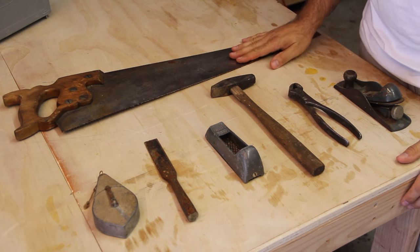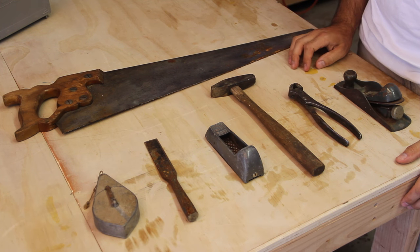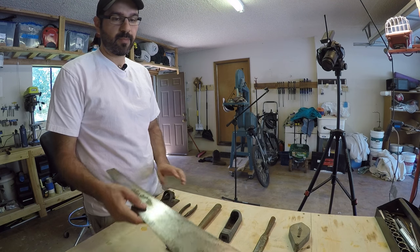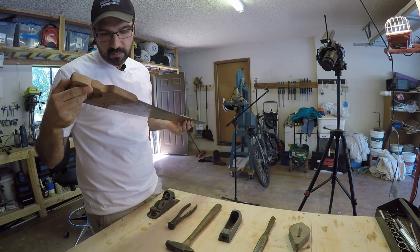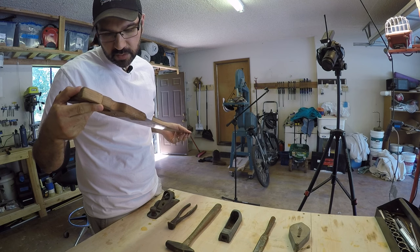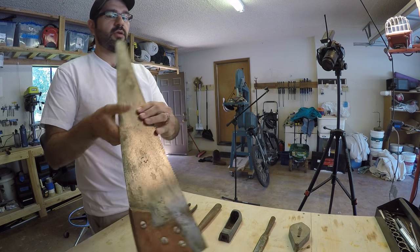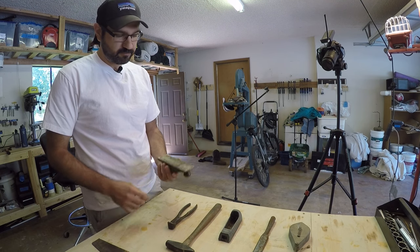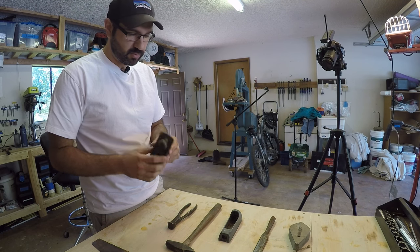These tools I got from one of my dad's friends — I think they were his in-laws' tools and they no longer wanted them. I went through and grabbed them. Got a nice old handsaw here, not exactly sure what brand it is. It says USA on there, it's a little rusted but I'm sure it can be cleaned up. There's a nice little block plane as well — again, not really sure what the brand is.